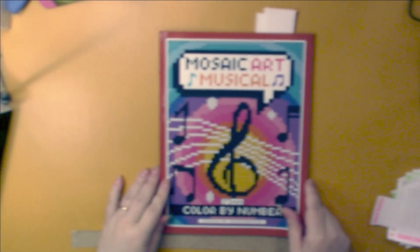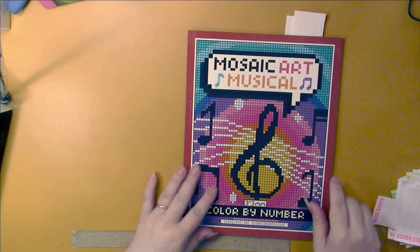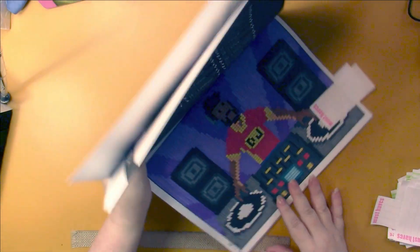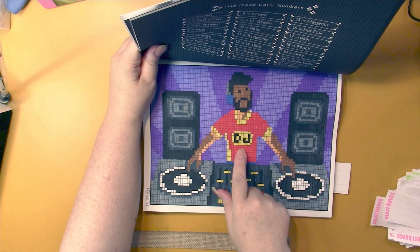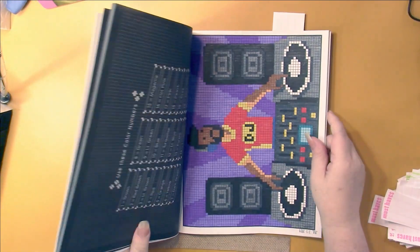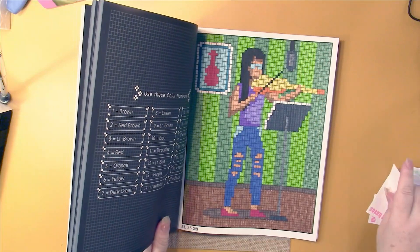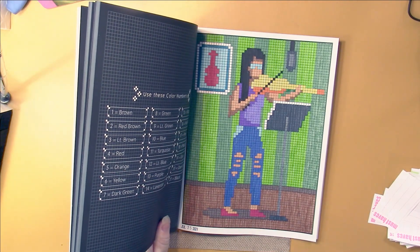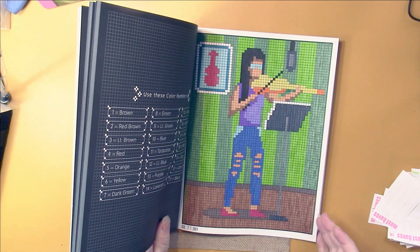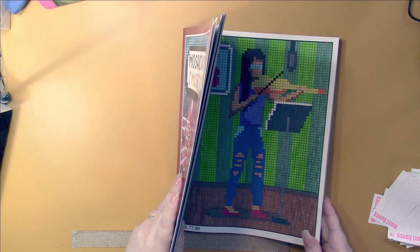This is Sachin Sachdeva's new 3x3 book - Mosaic Art Musical. These are fun pictures in here. I did this one of the DJ and this one here. These are really turning out nice. I'm not sure why she has those winter visor glasses type things on her face - it looks weird, except for that.